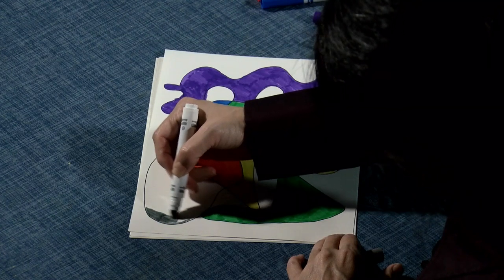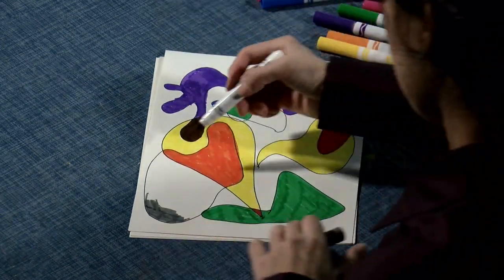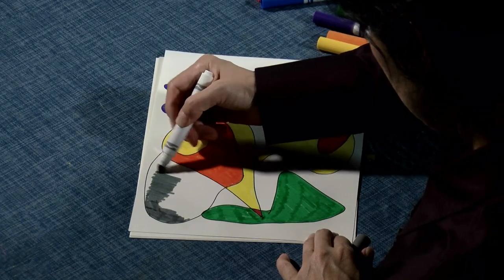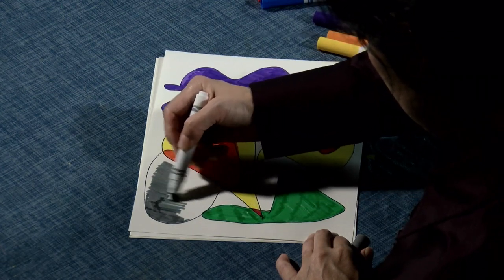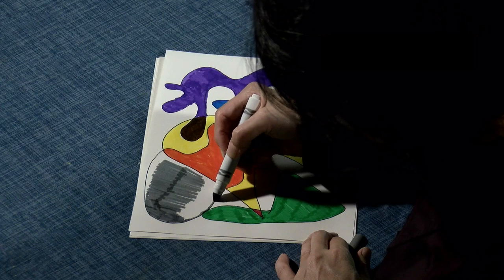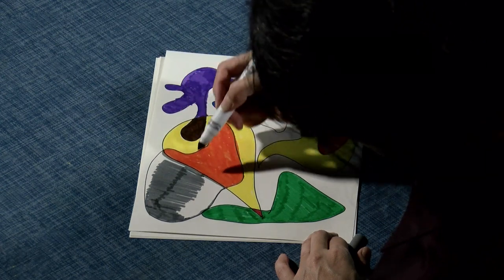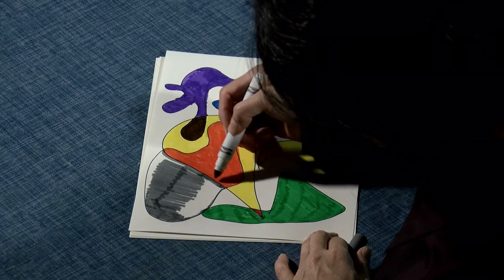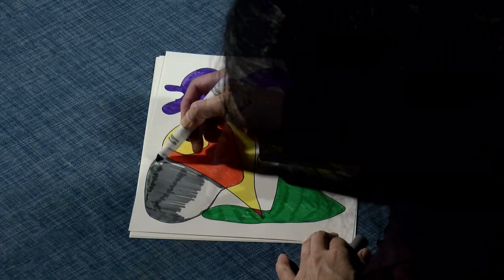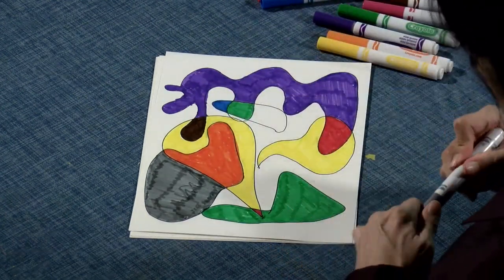One other thing: you may not have colors other than primary and secondary colors, and that's okay. Just use whatever colors you have in your package. Please don't forget to put caps back on your markers when you're finished. It's okay if you overlap the gray with the color next to it — that's another nice effect too.